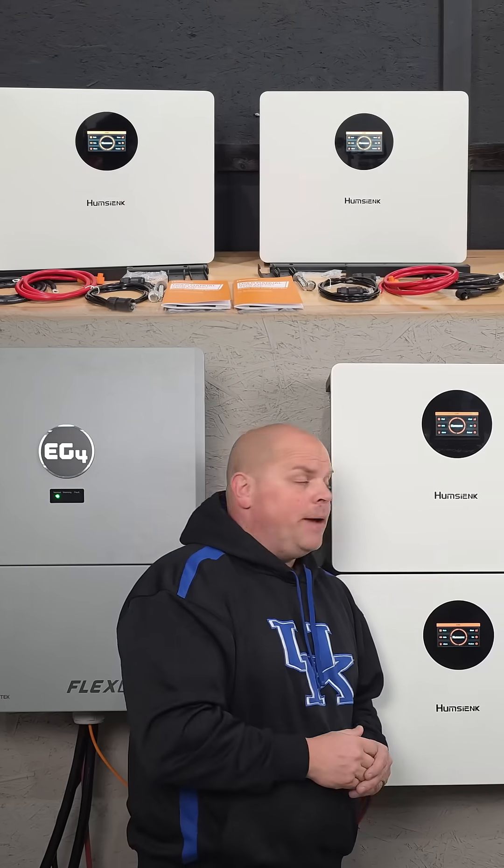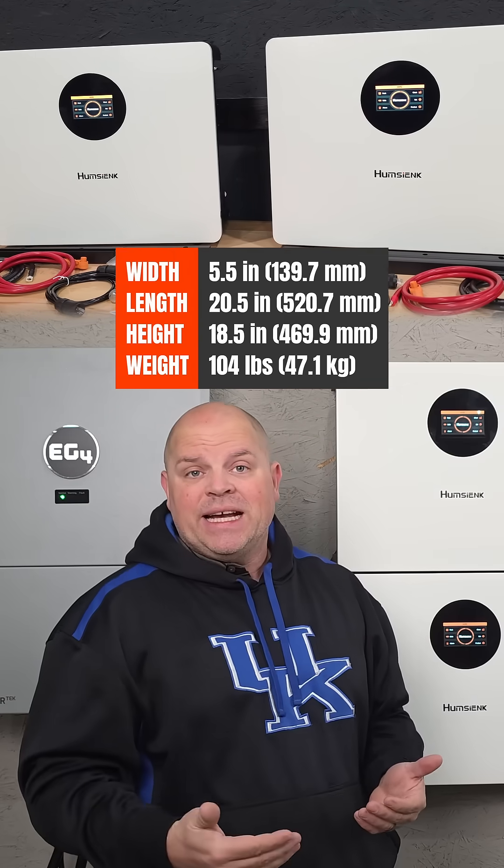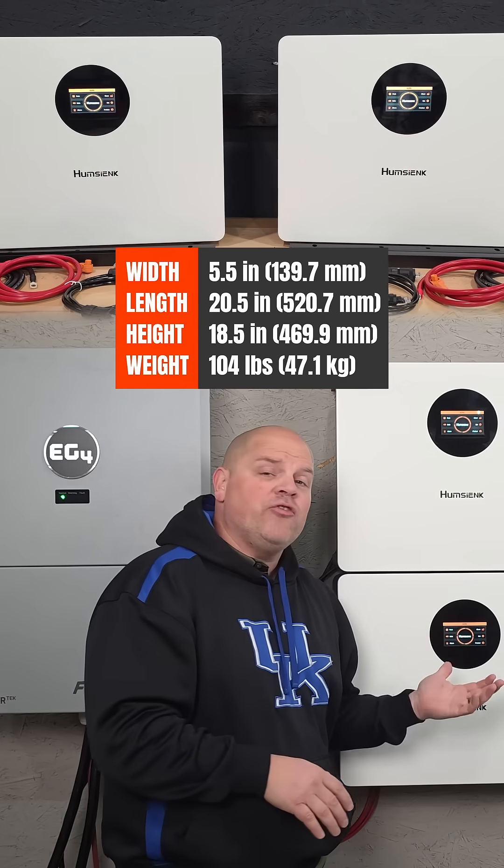This is the Humsync 48V 100Ah wall mounted battery. The overall size is 20.5 x 5.5 x 18.5 inches and it weighs in at around 104 pounds.